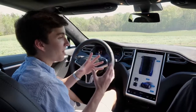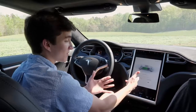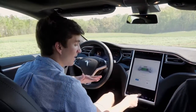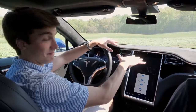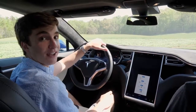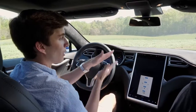You also have a charging screen that shows your charging information — you can set it to charge at certain times or charge to a certain amount. There's even a bioweapon defense mode: you click it, a huge filtration system turns on, and the car pressurizes itself.